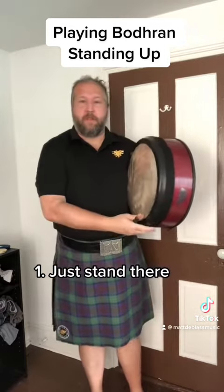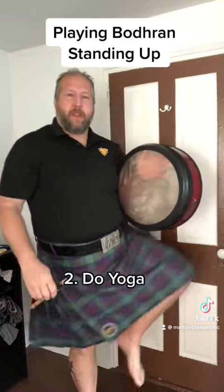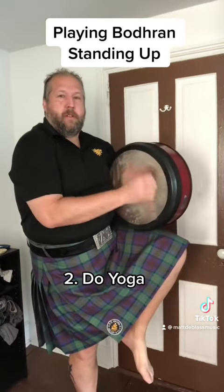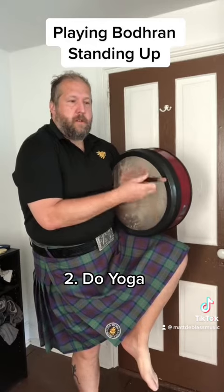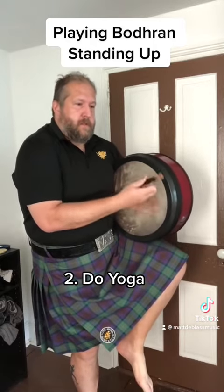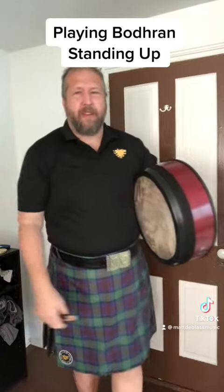When you get to a little trickier stuff though, sometimes you want a little more support, so then you can get into the yoga pose technique. Like that. That can get tiring after a little while.